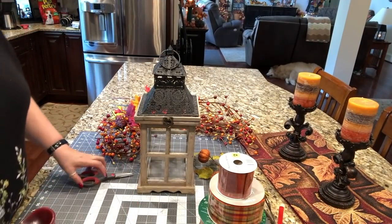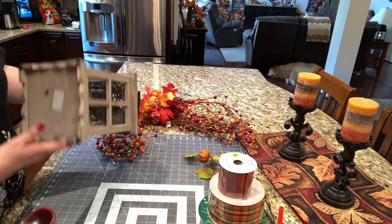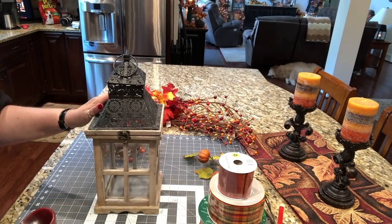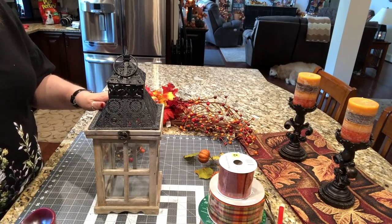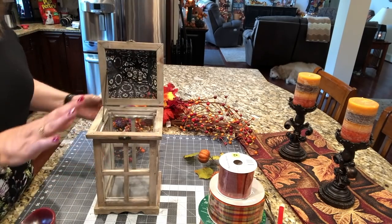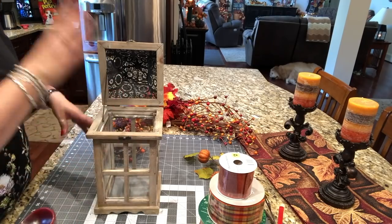I'm going to be using this lantern. This is a fairly new little lantern made in China. I don't know exactly how much it was, but it wasn't all that expensive — I think it was under $20 at At Home or the Christmas Tree Shops. It opens up at the top here, which I really like, especially when I do the lantern centerpieces. I can get into these a lot better.